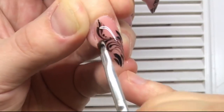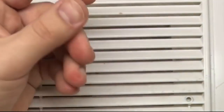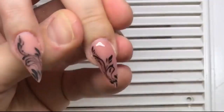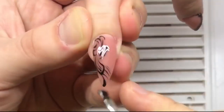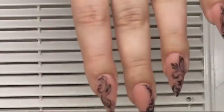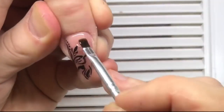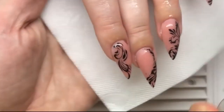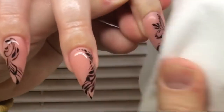We can create the effect of natural lace or natural patterns. I haven't spent a lot of time drawing this composition, but the effect is beautiful. Now we are covering the nails with a matte top coat and removing the tacky layer — or just cleaning the skin if there is no tacky layer.